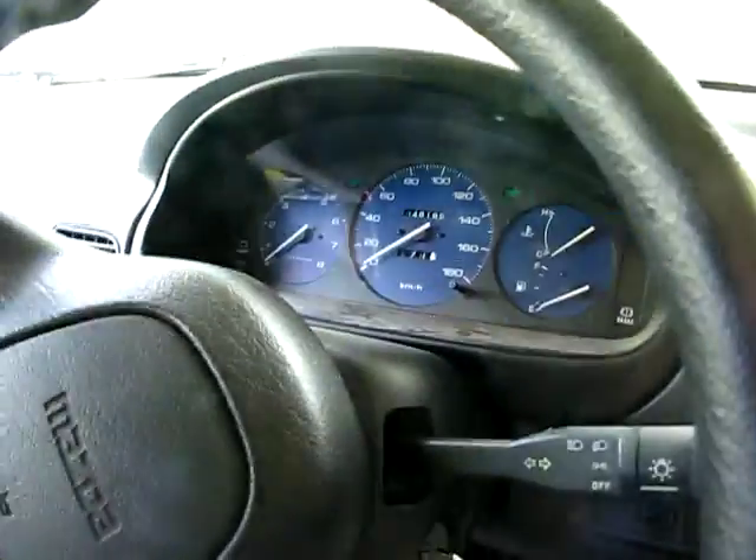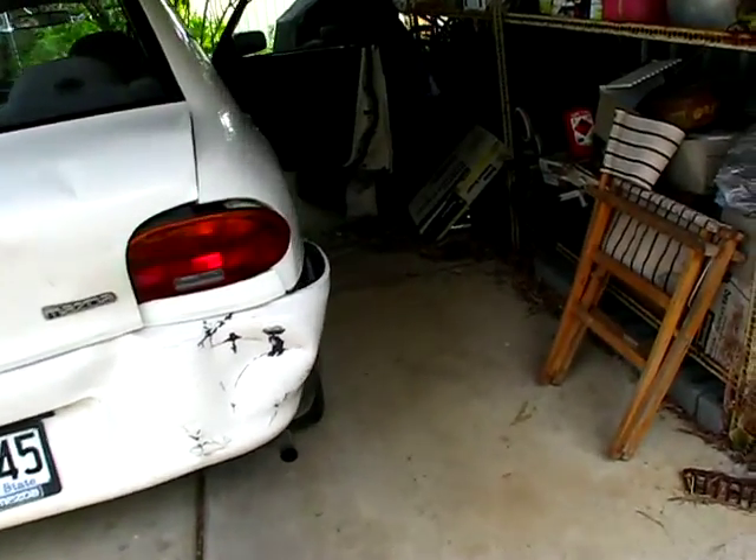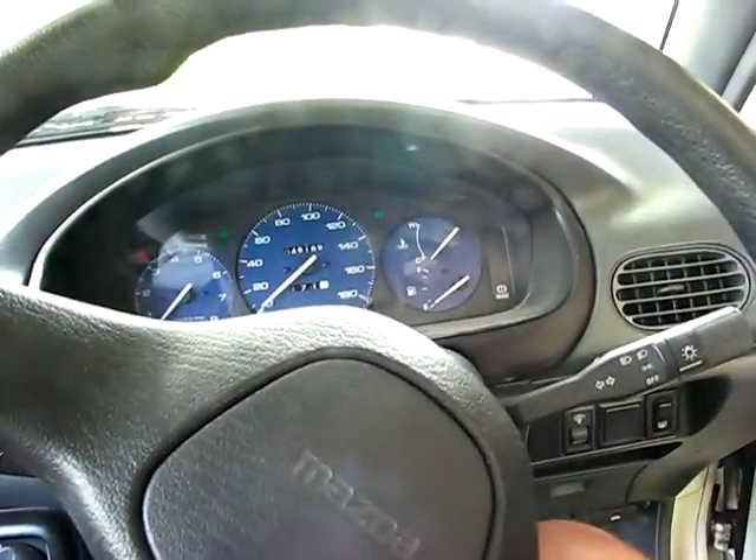I've got my hazard lights on with that button there — they're on now and the indicators are working. So maybe I just don't understand the car properly, or something's gone wrong, I don't know. At least the hazard light works, which means the indicator bulbs are probably working anyway.